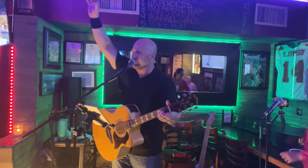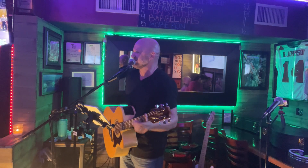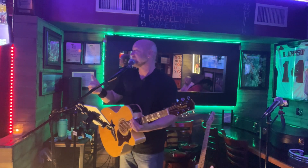Thank you so much for bringing out all those beautiful voices. That was awesome. Thank you guys — we'll see you next time.